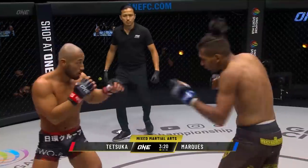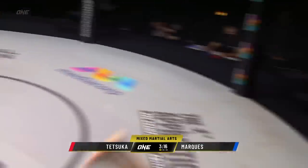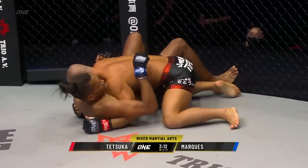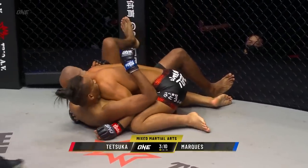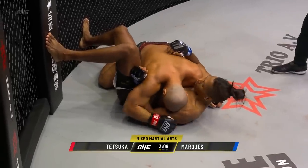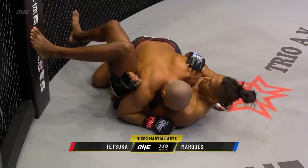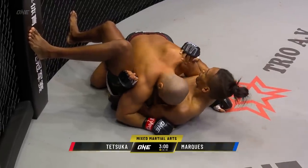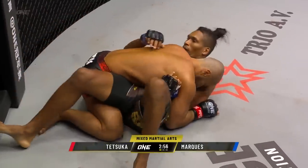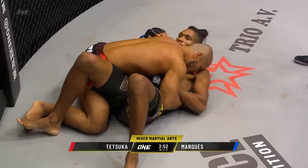Tetsuka went for the headache makeup, but Marquez saw it coming. In boxing range, fires up the jab, gets taken down by the Japanese beast. Relatively easy takedown by Tetsuka as he lands in side control. He's got the underhook on the left side, so that's good. Let's see him improve his position — that massive upper body is just gonna try to keep Marquez flat on his back. Tetsuka in side control, little shoulder thrust there.